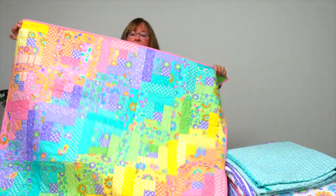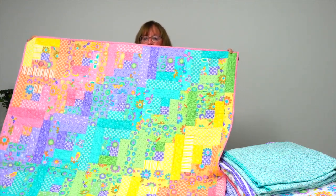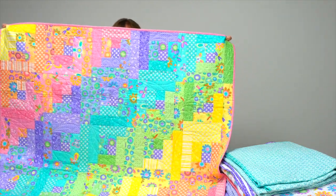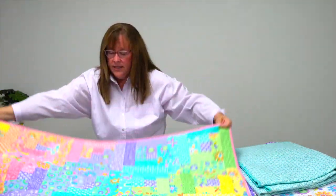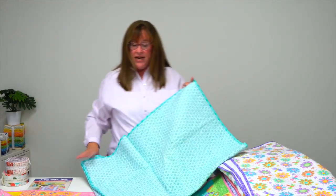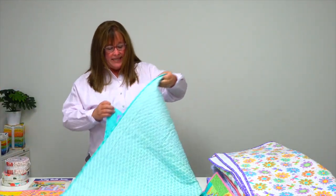This first quilt is called Easy Log Cabin and it is all about color — using the colors in your jelly roll to create a fabulous pattern from corner to corner. Everybody loves a log cabin, but when you introduce that color element to it, I think that just adds a whole new mystique.